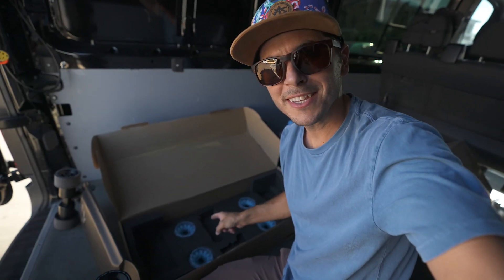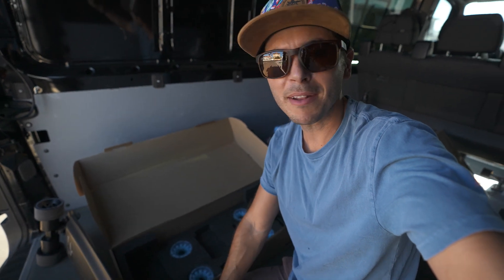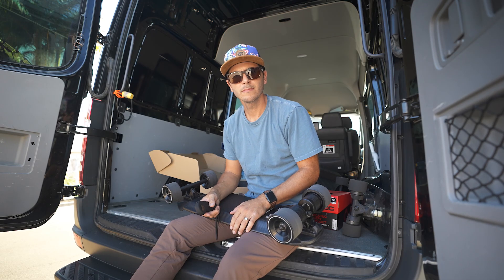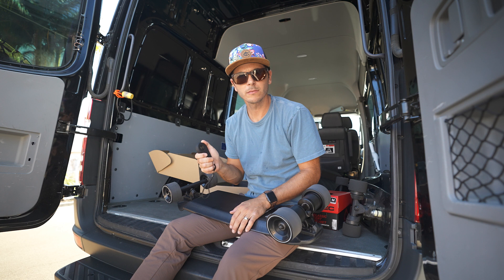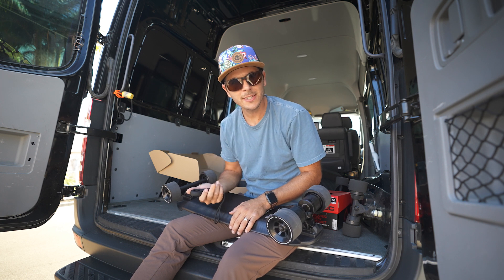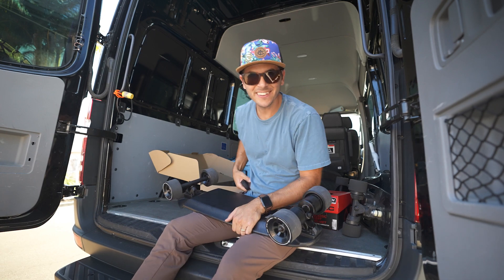Alright, to get this thing set up — I don't have any instructions in here either because it's pre-production, so I might have to call them. But hopefully it's an easy setup. The remote was already paired to the board. Well, that was a very easy setup. Let's go ride then!